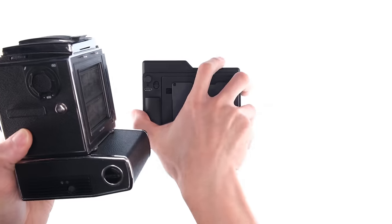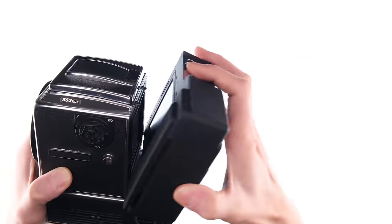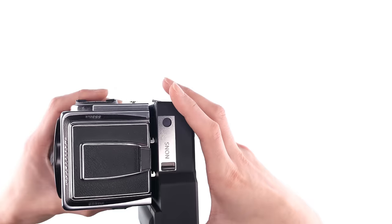Next, this back doesn't work with EL cameras — it just doesn't mount. The bottom part here protrudes just enough to bump into the motor, and it won't snap in, so it just doesn't work.